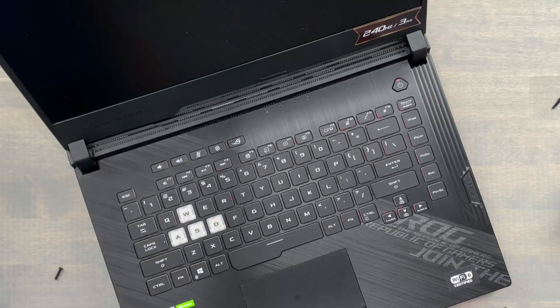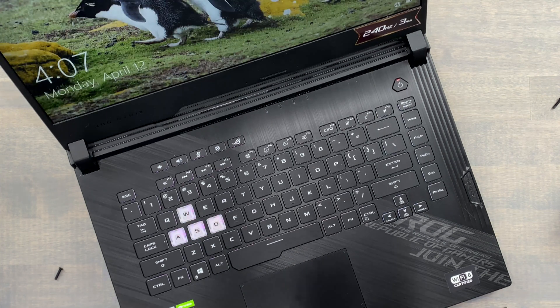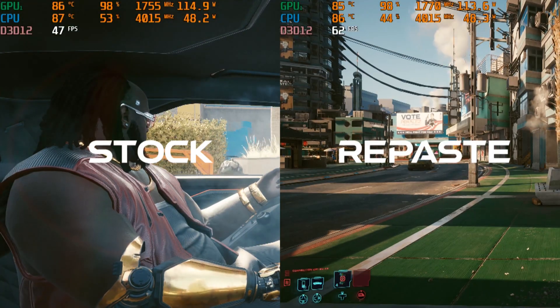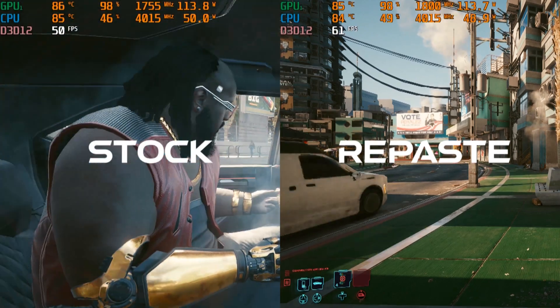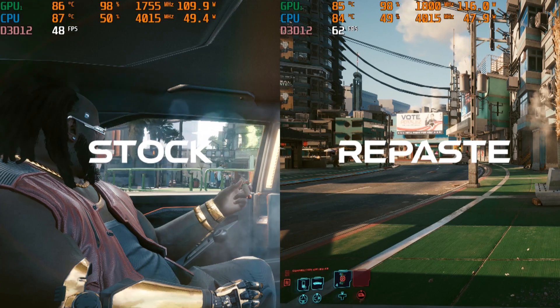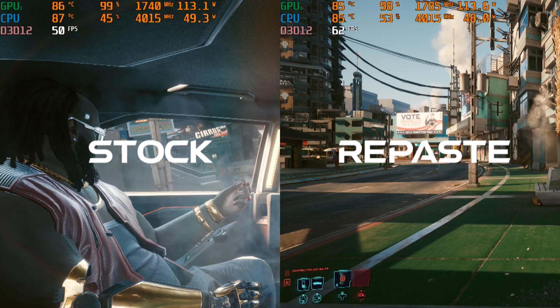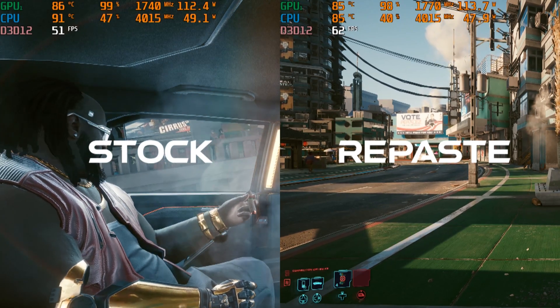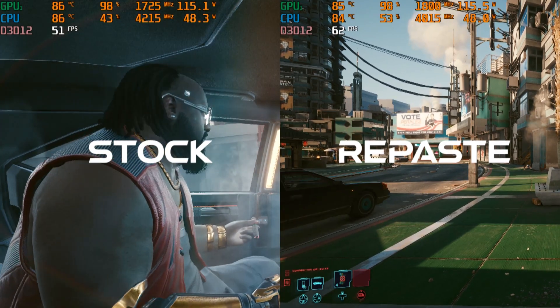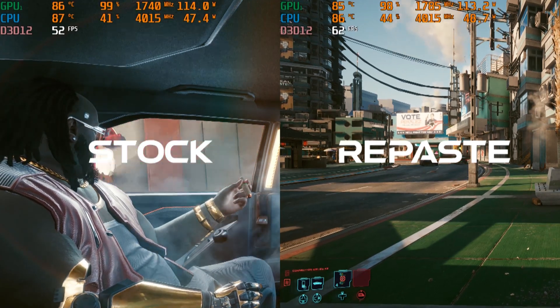Here's the moment of truth. Let's see if this improved thermals using the manual profile and maximum fan speed. Stock thermals on the left had the GPU thermally throttle at 86 degrees Celsius, with wattage dropping below 115 watts as a result. The repasted solution had the GPU hit 85 degrees Celsius, but it's just too close to really matter in the long run.